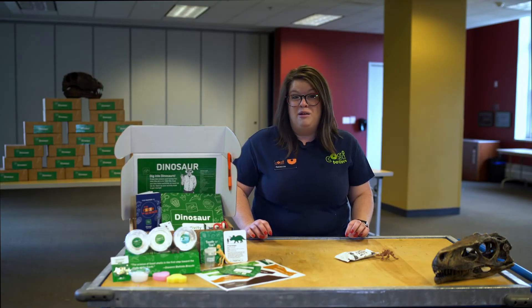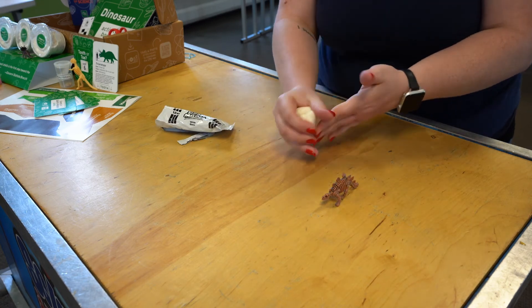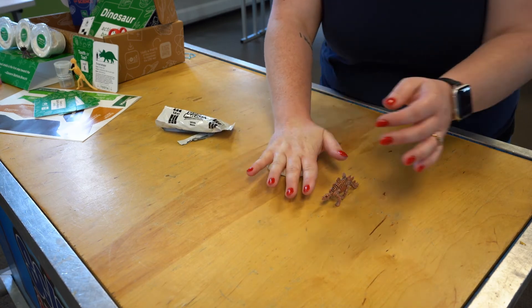Decide what sort of imprint you'd like to make. You could make a trace fossil of your dinosaur's footprints, a trackway by imprinting several footprints in a row, or a mold fossil by pressing the side of your dinosaur into the clay. I think I'm going to make a mold fossil. Once you've chosen the imprint you want to make, press your dinosaur firmly into the clay.